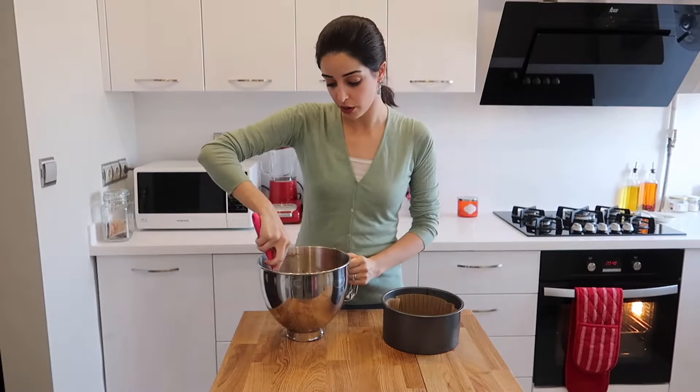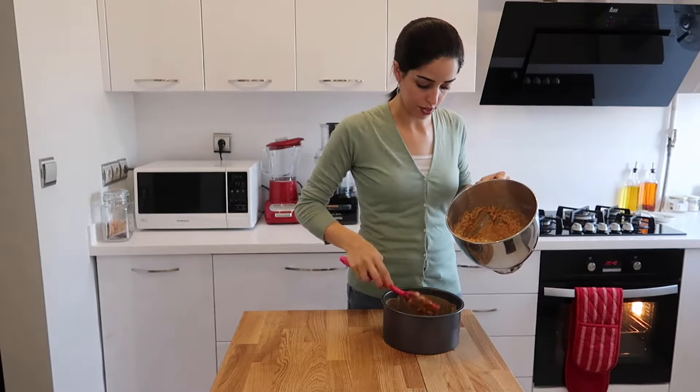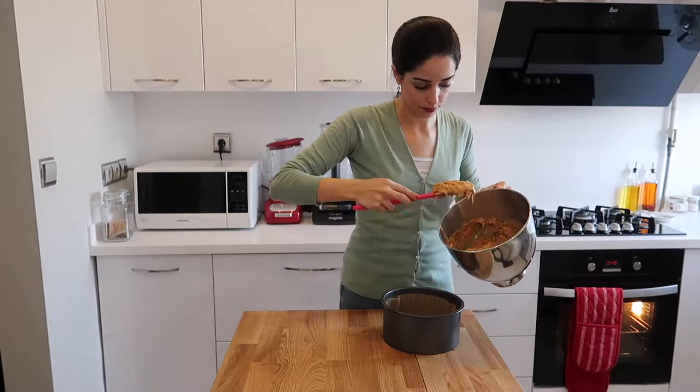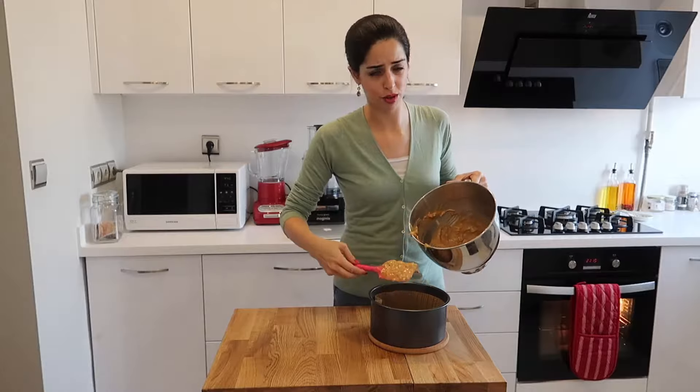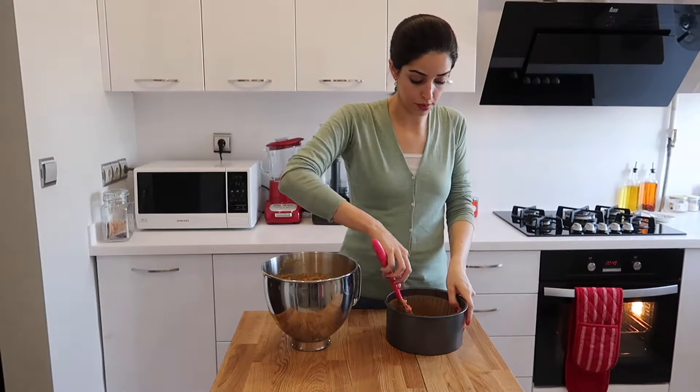Now you'll need a cake tin. I like to line it with a cake case — just plonk that in there. What I like to do is divide this mixture into three portions and cook them individually so you get a nice three-tiered cake. It sounds complicated but it's really not — by eye, just measure out a third of the mixture into the cake tin. If you've got three cake tins, do all three at once. I only have one so I do them one at a time. Just spread the mixture along the bottom.